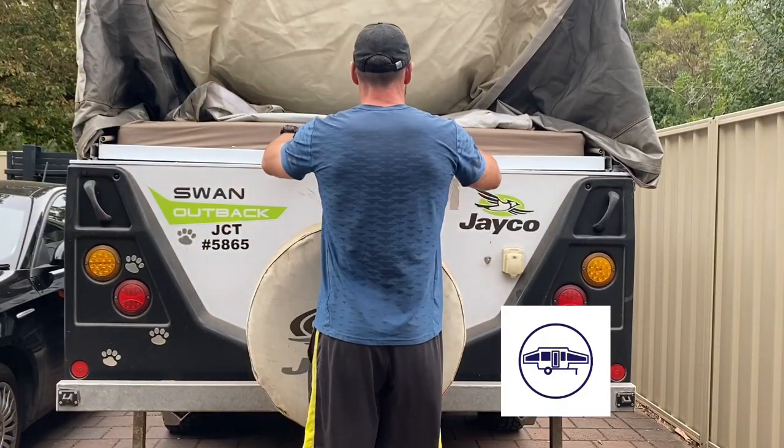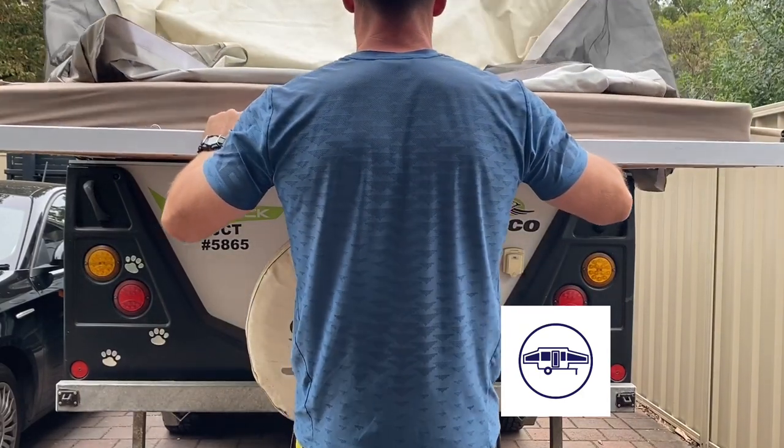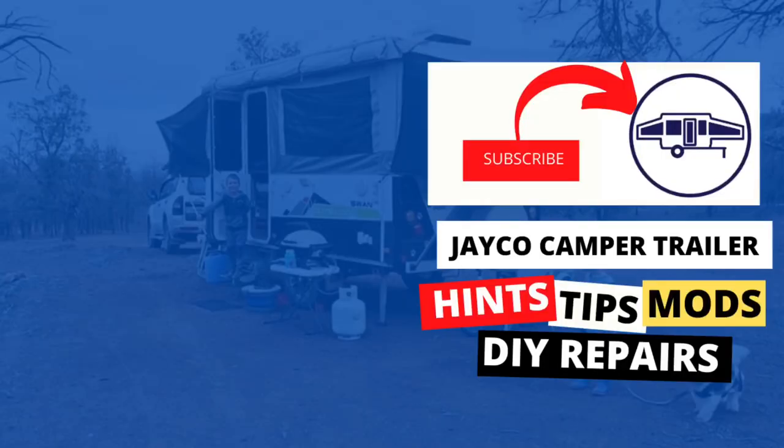Here you can both see how much easier it is and even hear the difference. That's why I carry a can of this stuff all the time, because it's also great for the bed end flap zippers as well as the lifter arms.